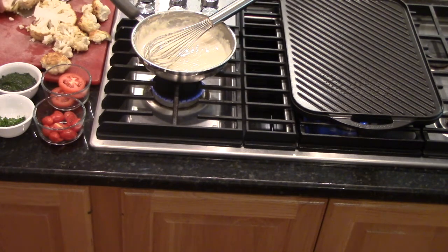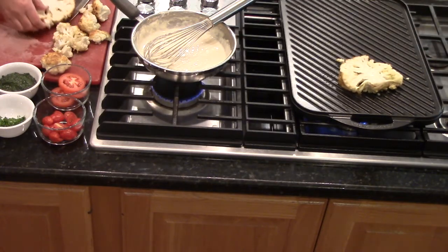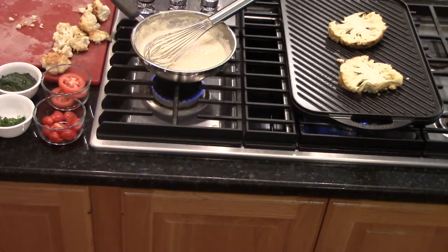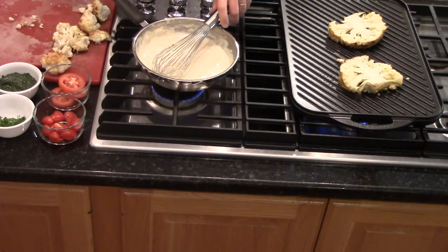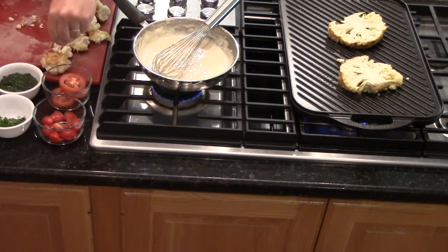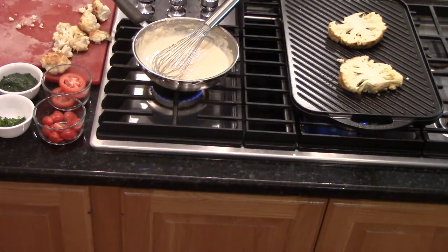You can hear that sizzle, and that cauliflower cut out really nice. While we have the cauliflower steaks on, we're going to keep our cheese sauce nice and warm, go ahead and season our tomatoes, and grab the bacon out of the oven. Once we have some nice grill marks on our cauliflower steaks, we can plate.